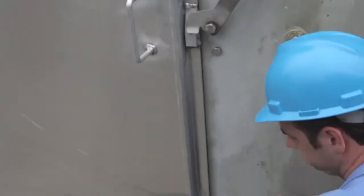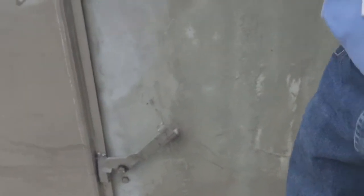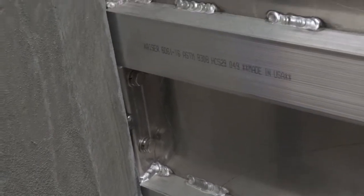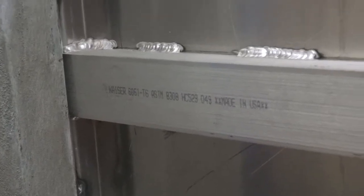All you do is swing it closed, you batten it down, and it'll form a nice uniform seal all the way around the entire door surface. As you can see, the compressible gasket materials compress very well along all sides. It forms a watertight seal.